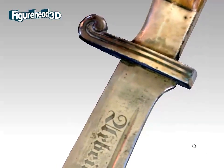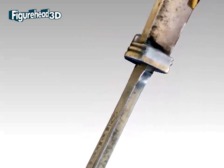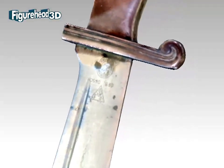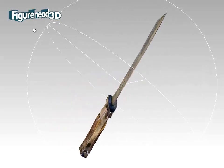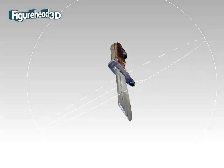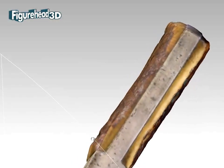You can see here how good the result is if we turn it around to explore the different views. Please note that what you see here has been decimated, meaning the amount of data has been dramatically reduced to make for faster download and viewing, but the original full version of the model carries much more detail.